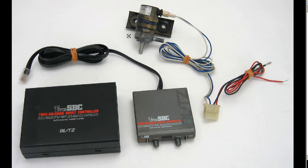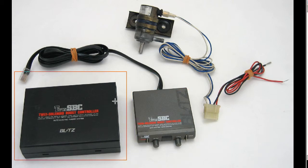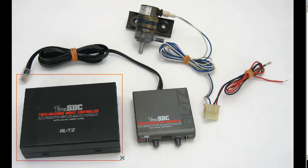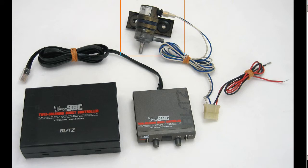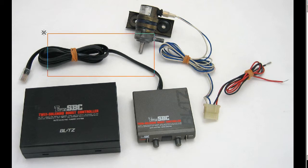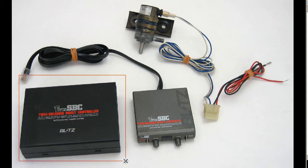This is the first generation. It has the unit and the control unit. The second generation had the control unit built into this unit. This is the solenoid valve — a Nissan-made PCM valve, single solenoid valve. The electrical harness goes from the controller through the firewall to the solenoid valve, and this harness connects into the main controller unit here.